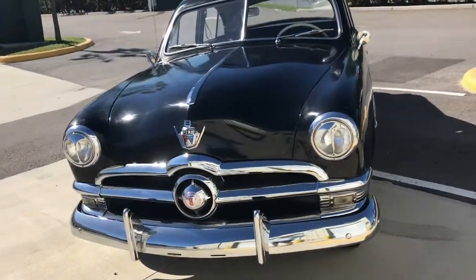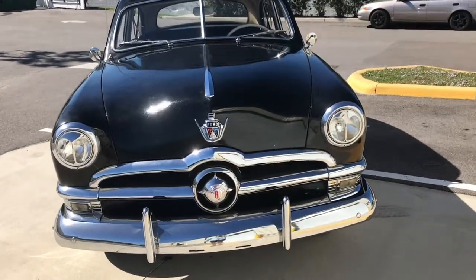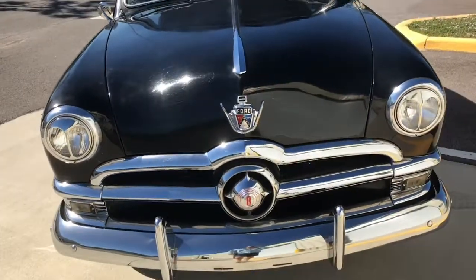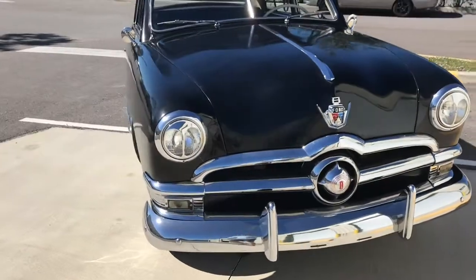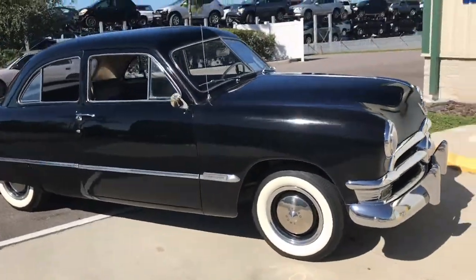We internally rate all of our paint jobs here at Skyway, and this probably is about a five, maybe five and a half. It's checking — you can see the paint a little bit, see these lines here. Other than that, very solid. Chrome's nice; you can see it just sparkle in the sun. It's a very, very solid vehicle.